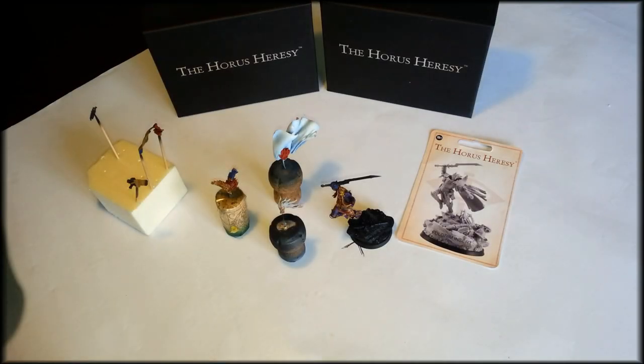Hi, thanks for tuning in. This is the third video in the Fulgrim series I'm doing and it's just a quick update about the painting progress at the moment.